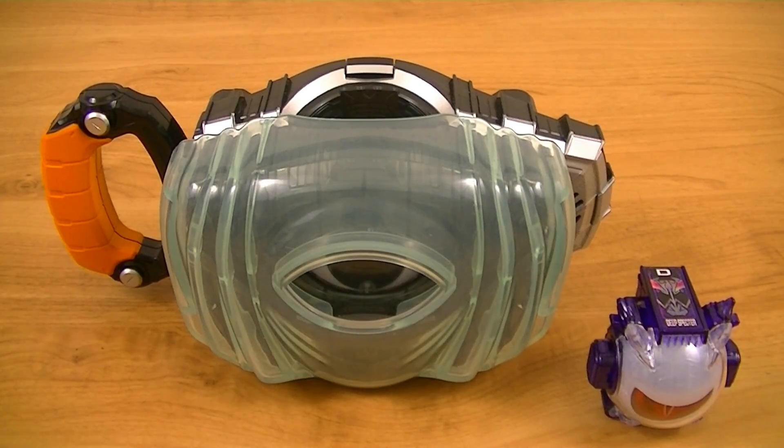Next, we'll test it out with the Ghost Driver. Although it's stylized similarly to the Toco and Boost icon, it actually functions more similarly to the Necrom icon — meaning that it has its own standby sound, and most of the sounds come from the Deep Spectre icon.